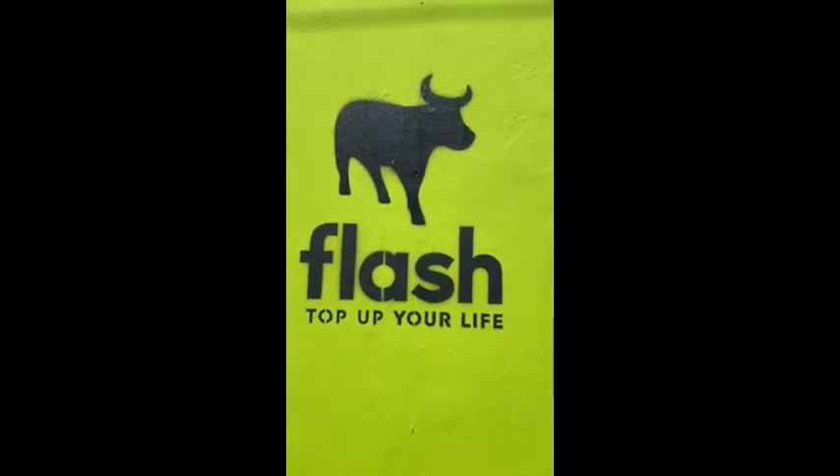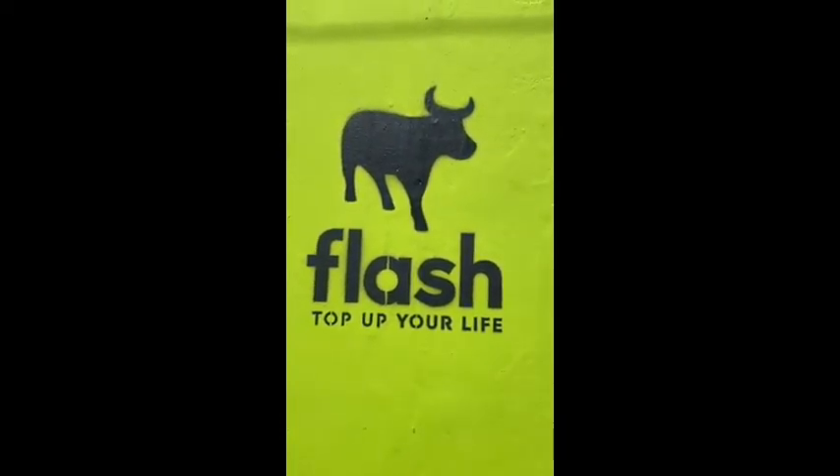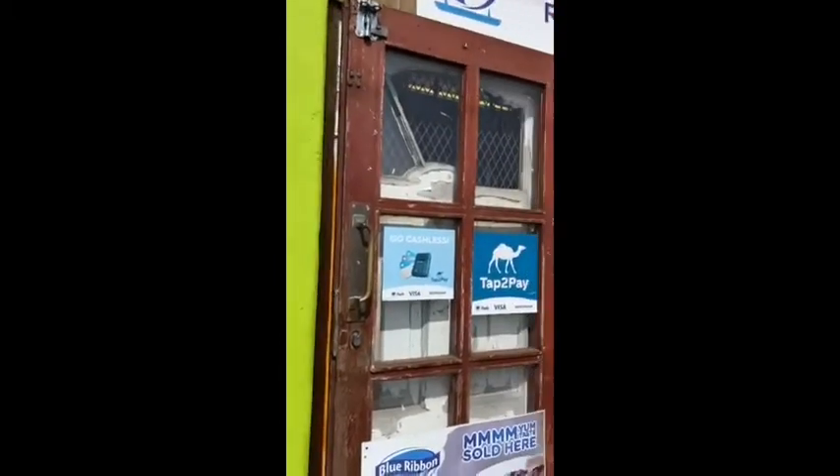How to redeem your Flash Co-Care voucher. You need to find a shop that has this branding or the Kazang branding as sent to you.